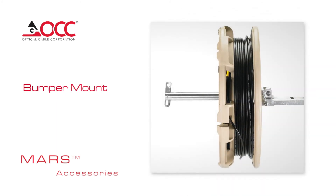Bumper Mount: The MARS Bumper Mount has interlocking studs designed to accommodate standard trailer hitch systems of both domestic and foreign car and truck models. It accommodates three sizes of axles and has a latch that secures the reel.